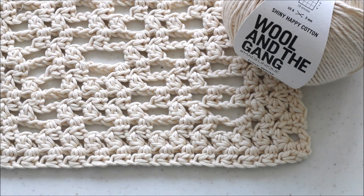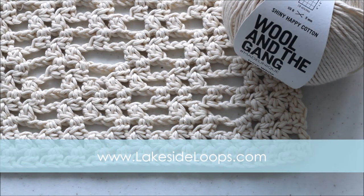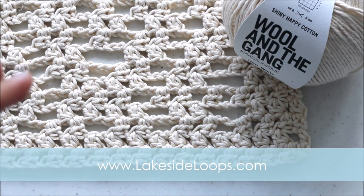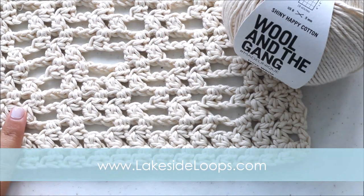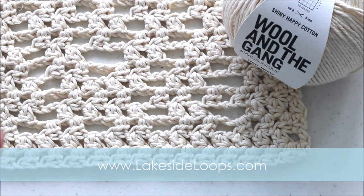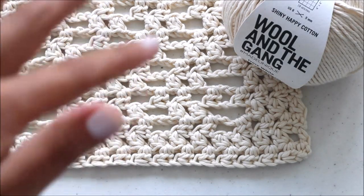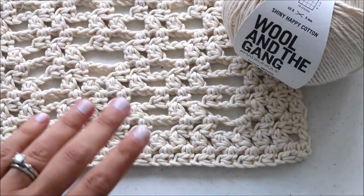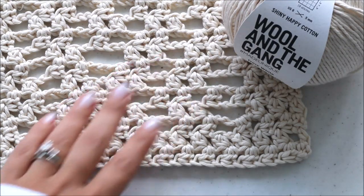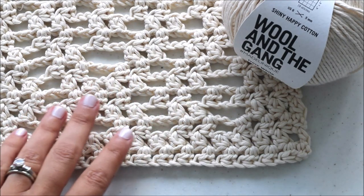This pattern can be found on my blog lakesideloops.com. You can find the full instructions there — the chart or graph that shows the design, the stitch counts, the yardage, the yarn that you need, the sizing — everything is on the blog. This video will just go over any parts you may have questions about, so you really will need to go to the blog for the full instructions, and they're free. Everything's free on the blog.